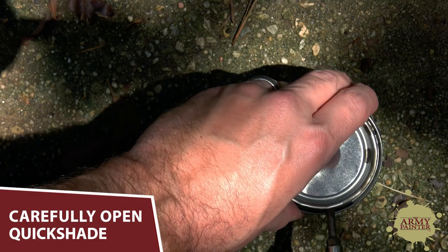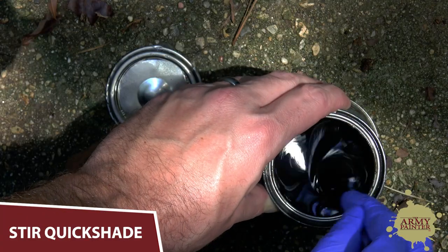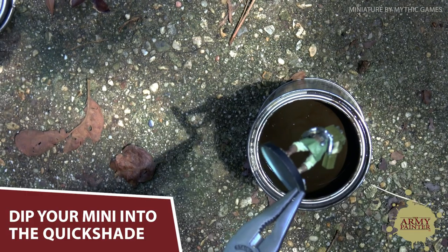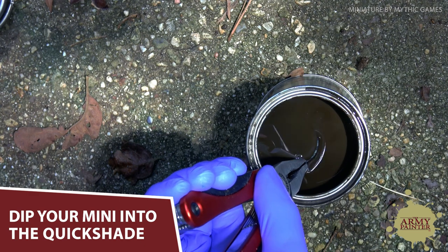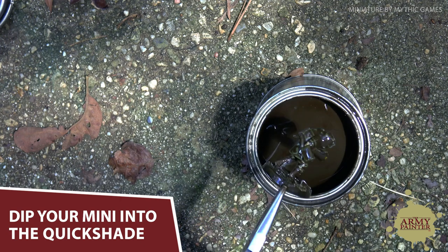After base coating your model, you'll carefully open your can of Quickshade. Stir the Quickshade — as shaking will create unpleasant air bubbles, so don't do that. Dip the entire miniature into the Quickshade dip. Don't panic. We know it looks a bit messy at the moment, but just trust the process and the results will pay off in just a couple of hours.